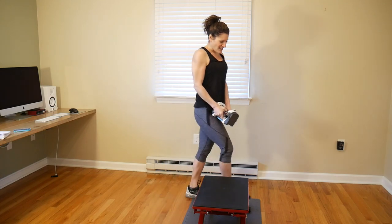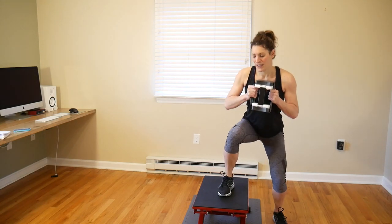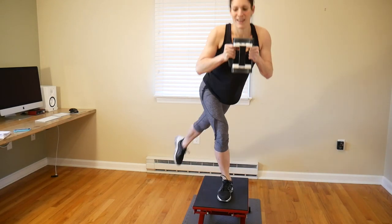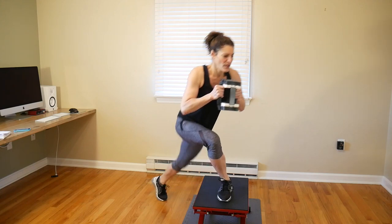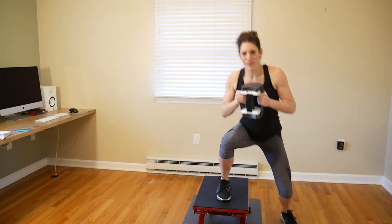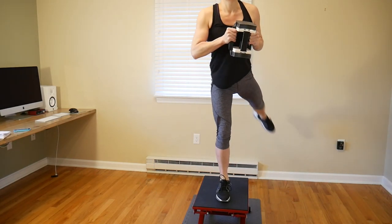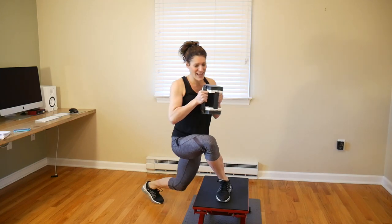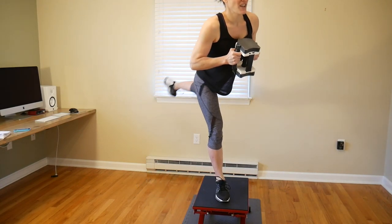Nice work — switching sides. Start on the other side in that staggered squat position. Squeeze that butt! I almost get a cramp in my glute from the leg I'm kicking up and over because I squeeze it so hard. If you just swing that leg, you won't feel your butt working on that side. You'll feel it in the supporting leg, but you won't get the benefit of that nice big arc glute raise.